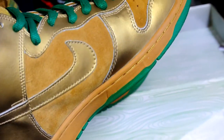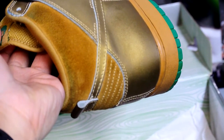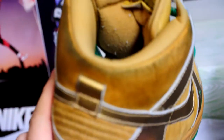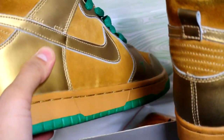No flaws anywhere else other than the collar right there — it's not even that noticeable. Bottoms are clean. Just the collar and some lint on the inside — you can clean that really easily. Well, that's pretty much it. I'll catch you guys later, peace.